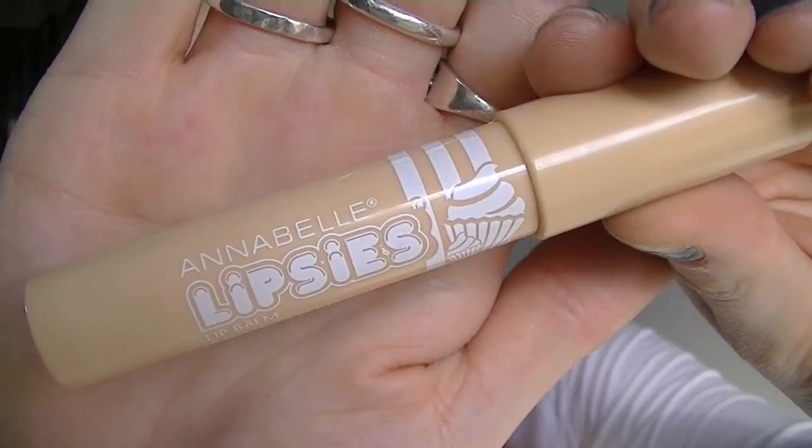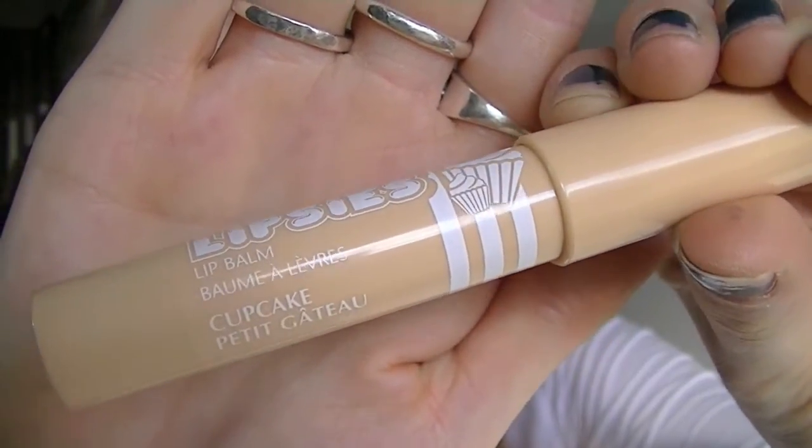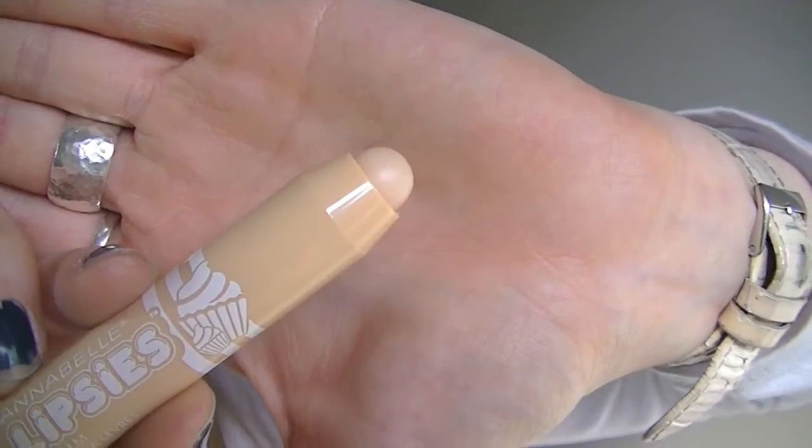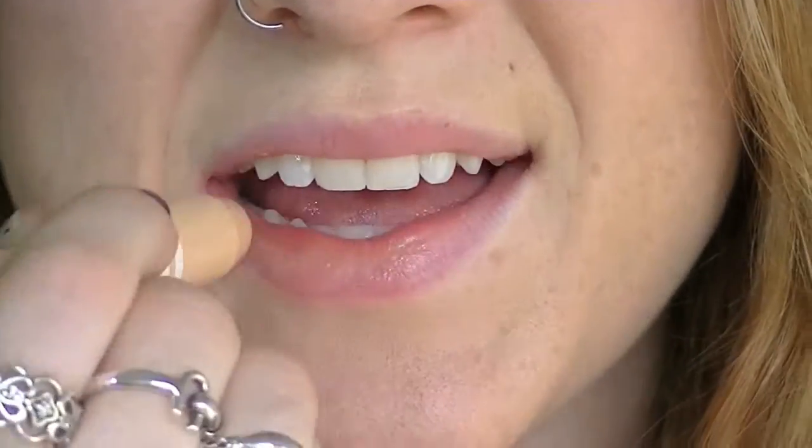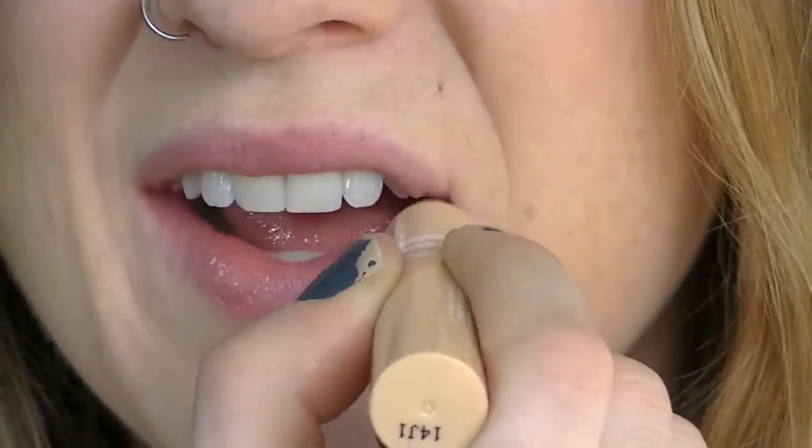On to the next one. This next one is in the flavor Cupcake, and it smells exactly how you would expect a cupcake lip balm to smell. Cupcake is another one that is very sheer. Cocoa Vanilla and Cupcake are both pretty similar in color and in sheerness.